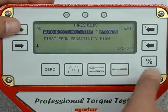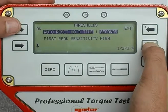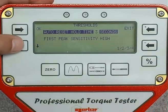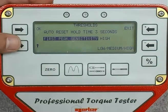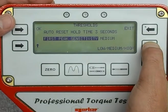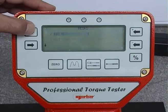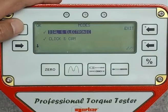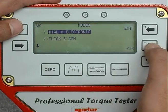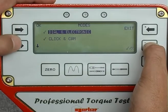The thresholds can be set up, including auto reset hold time between one and four seconds and first peak sensitivity: high, medium, or low. There are two operating modes available — dial and electronic, and click and cam.